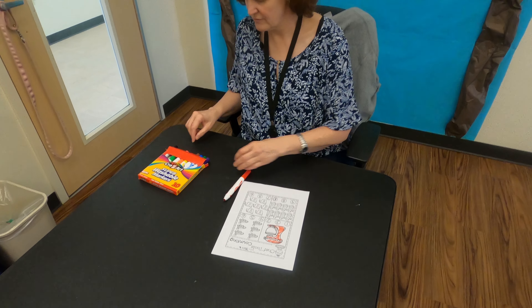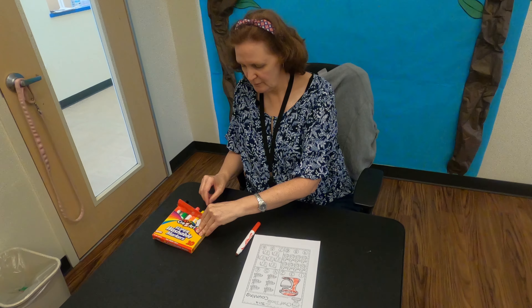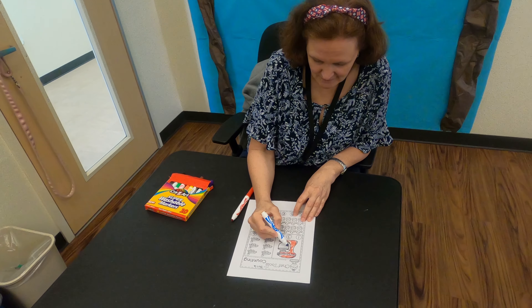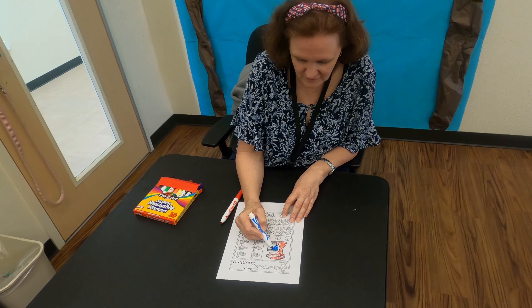Red is nice and bright, and my bowl is usually silver, so I'm going to do it blue. This is the bowl that sits in the mixer.